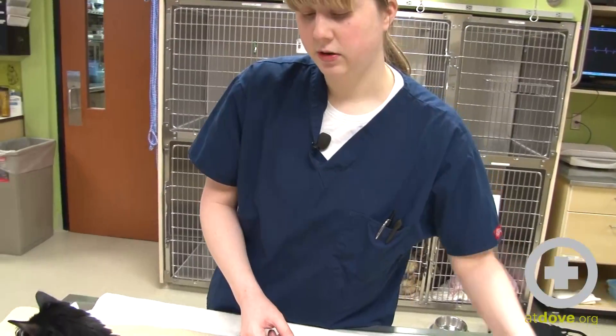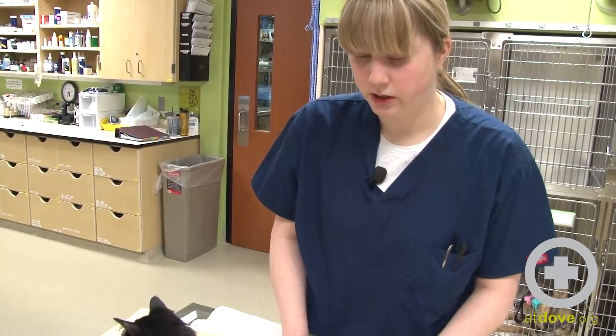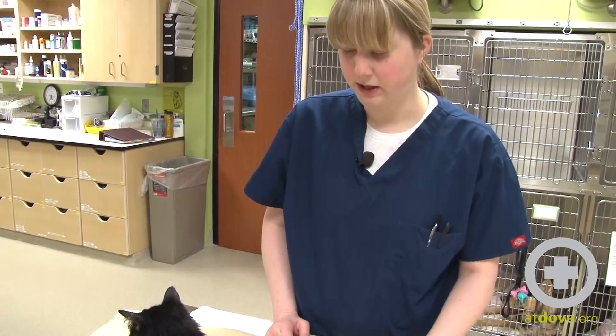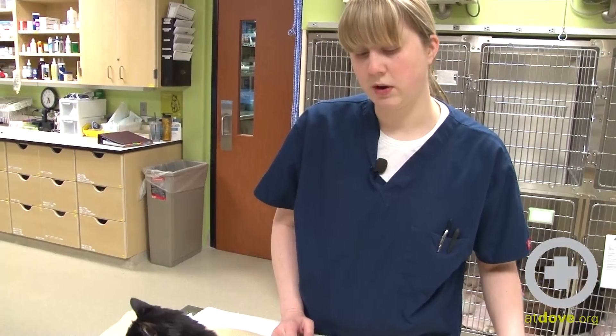We've been giving her feedings of 12 milliliters of AD every four hours. We'll slowly increase the quantities and decrease the frequency as she begins to handle it okay, but this is only her second day and only 12 hours into feeding, so we're still going slow on that.